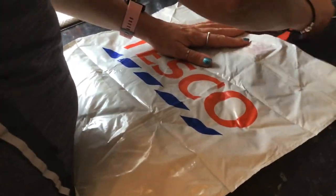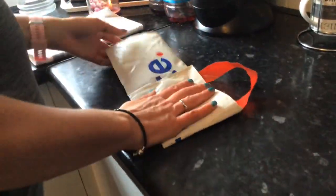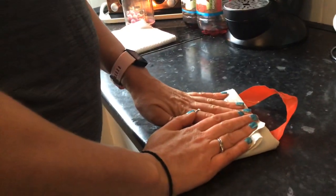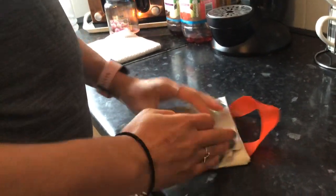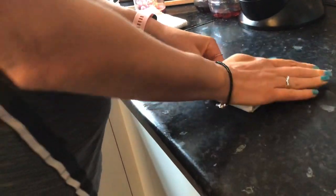You take one handle in, leaving one handle out, fold it into three — fold it into three this way — fold it in a triangle, then another triangle.